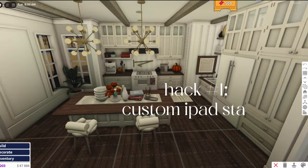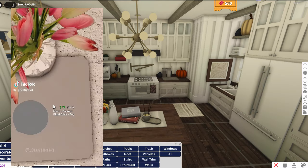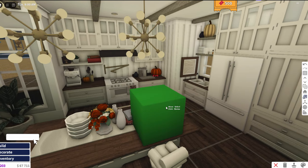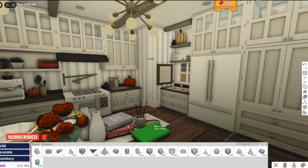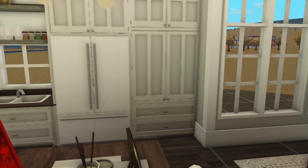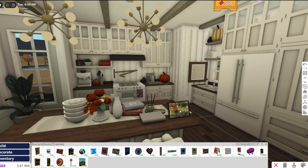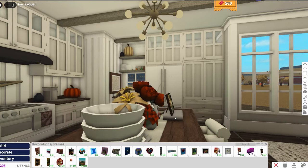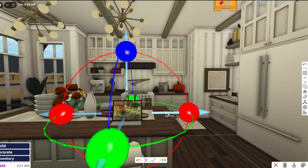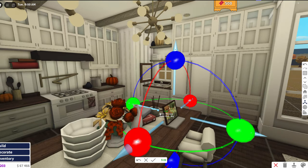Okay, so the first hack is this custom iPad stand speed build. First she just starts with a basic shape, sizes it down all the way, then takes a frame and places it on the basic shape. Don't forget to resize the basic shape even more so it actually looks like a stand and not like it's sitting on some random block. She also moves it down a bit. I'm gonna put it here so it's like you're watching your iPad while eating.